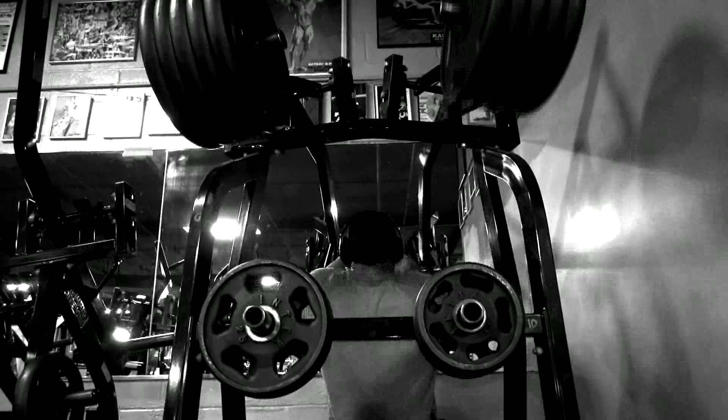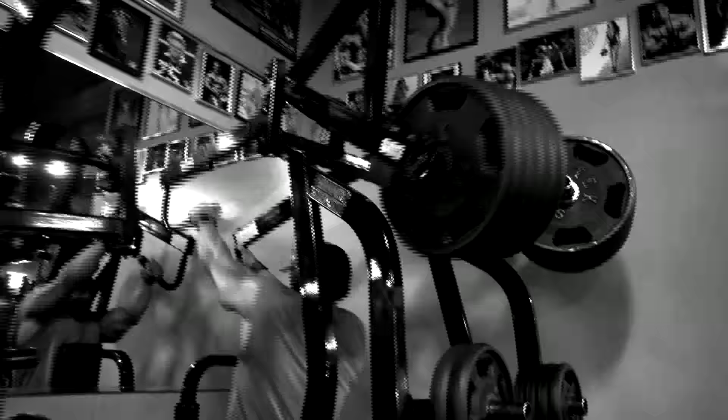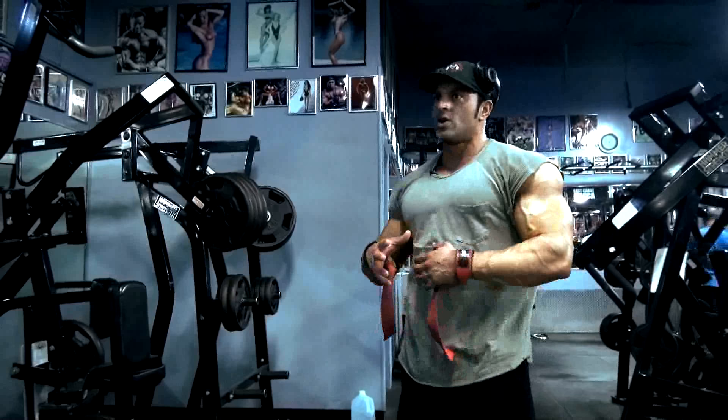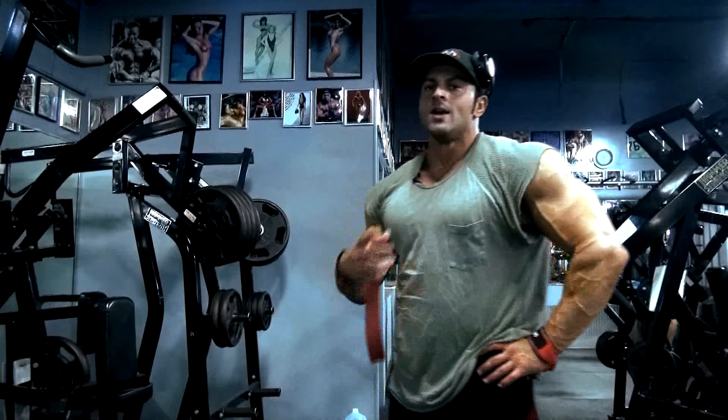With all these hammer strength movements for back, you want to keep your chest on the pad and let the back do the work. When you take your chest off the pad, you're moving the weight with your torso, your arms, and your delts, and the back that you're trying to target is not getting stimulated.